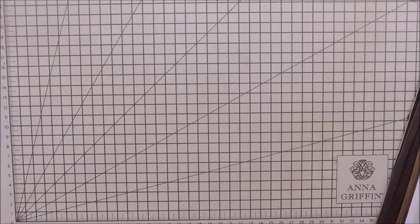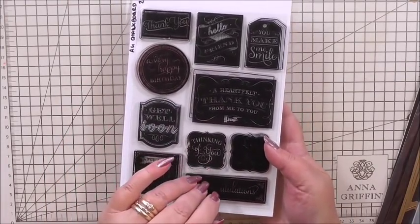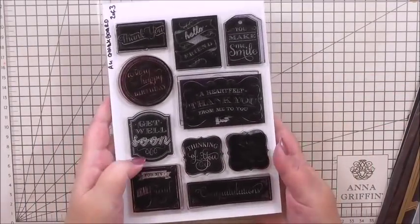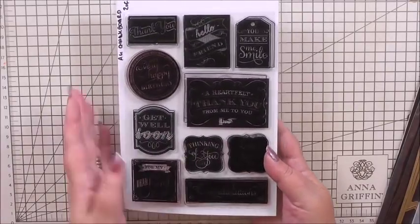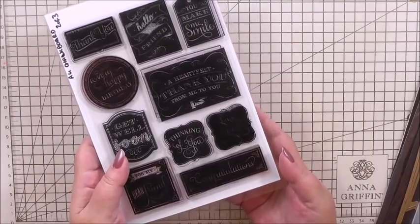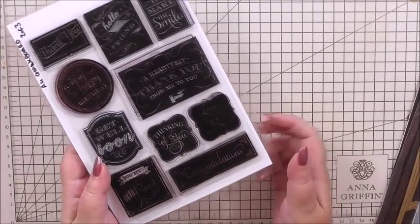Now you've seen the card we're going to make, let's have a look at the things we're going to use. We're going to start off with these — Anna's chalkboard stamps — and we're using the Congratulations stamp at the bottom. I love these stamps; they're my go-to set when I have a quick card to make or when I haven't got a clue what to do, because sometimes I don't always have that creative urge. That's the stamp we're going to use.